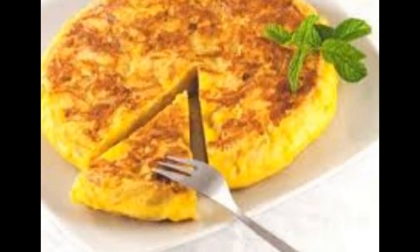80 gr di groviera, 7 uova, sale, pepe, 2 cucchiai da tavola di panna, qualche goccia di succo di limone, burro. Ricetta di cucina: frittata di formaggio. Grattugiate prima il groviera con la grattugia e mettetelo da parte.